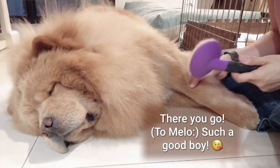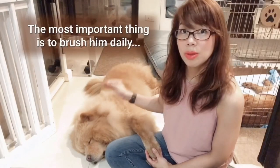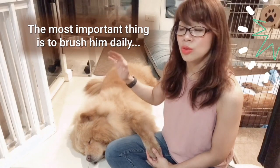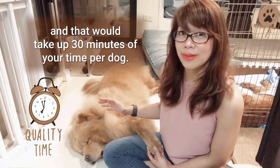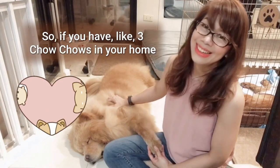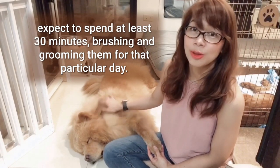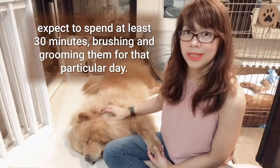There you go, such a good boy. The most important thing is to brush him daily, and that would take up 30 minutes of your time per dog. So if you have like 3 Chow Chows in your home, expect to spend at least 30 minutes brushing and grooming them for that particular day.